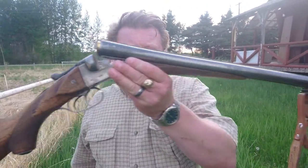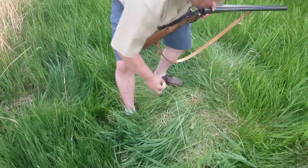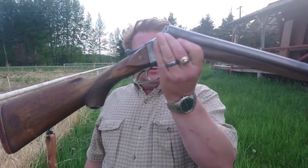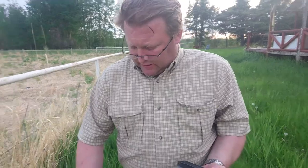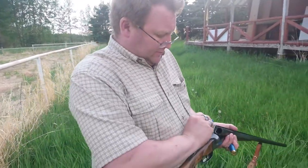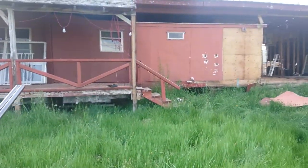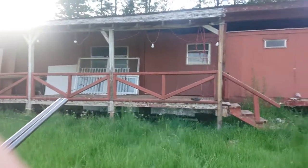Here we are at the farm, shooting guns again. What I got here is a sour double barrel shotgun and seven and a half target load. Those are going in there like that. What we're doing is the trailer home wall shotgun versus trailer home wall test.